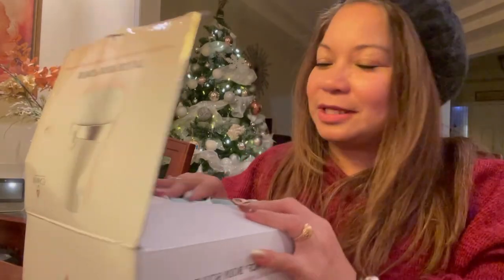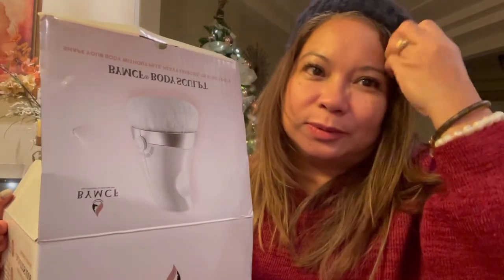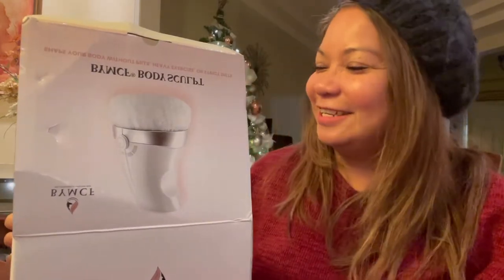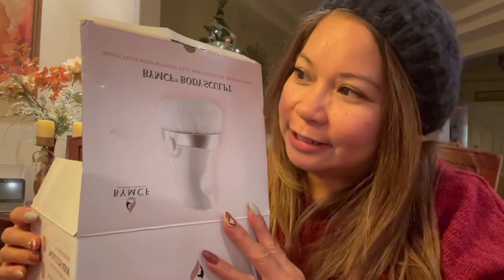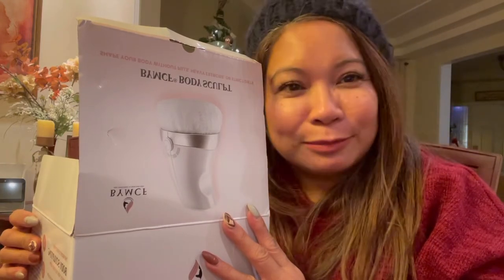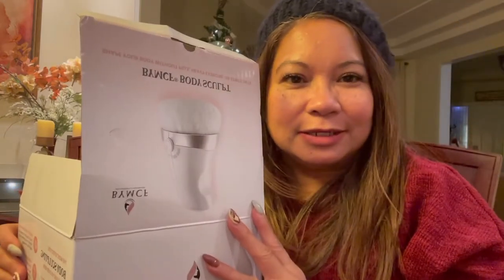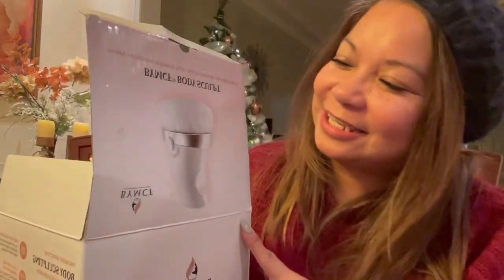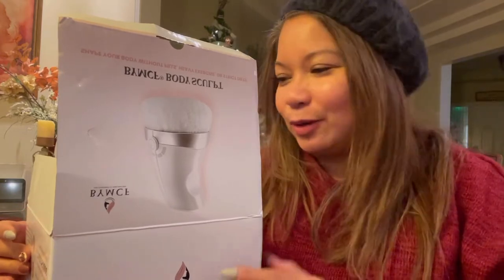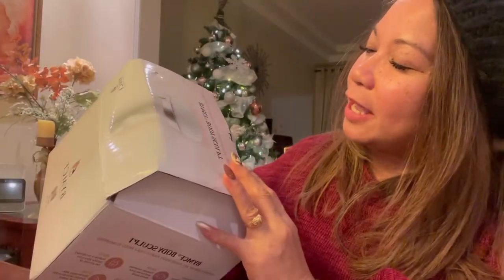I bought this a couple of weeks ago. It was early in the morning — don't mind my hat because it's too cold here now in Canada. I ordered this online, around six o'clock in the morning. As soon as I woke up I saw this and I thought it was interesting. I really need it because of all the cellulite that's not going away from when I had the twins. I still have it on my tummy, so I'm trying to lose weight.